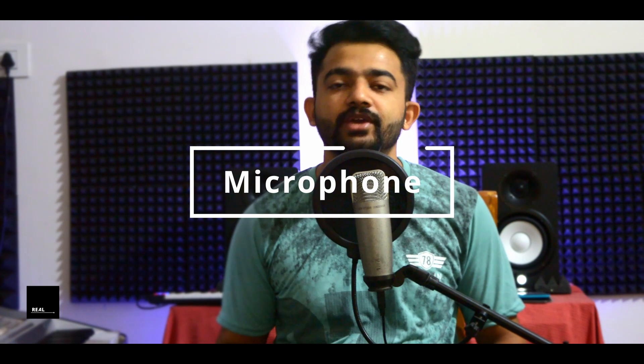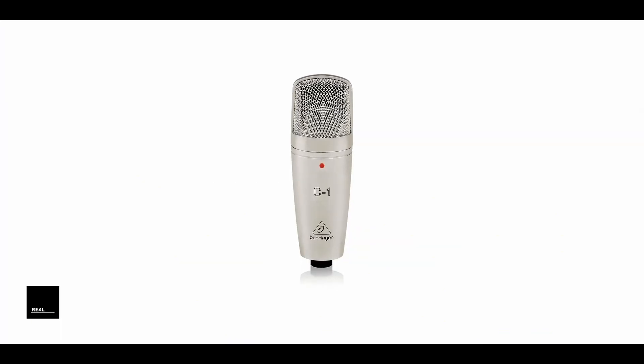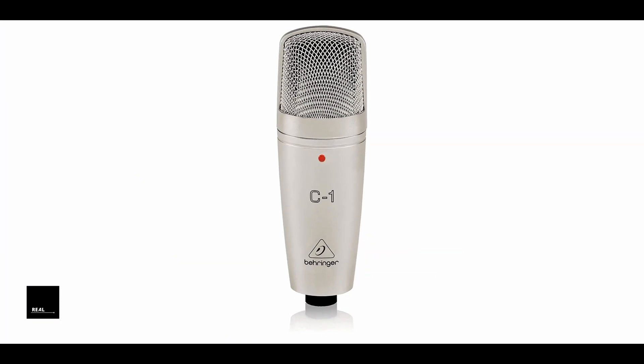That's why I use a microphone here — budget friendly and quality. The Berner C1 studio microphone is an XLR condenser microphone. It comes in two types: XLR and USB. The XLR version is very budget friendly.